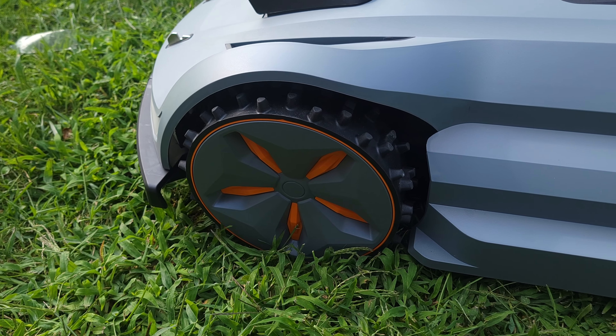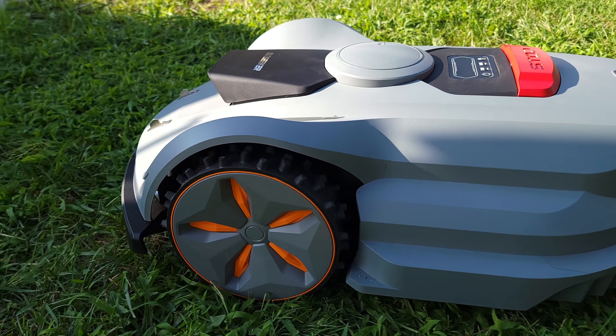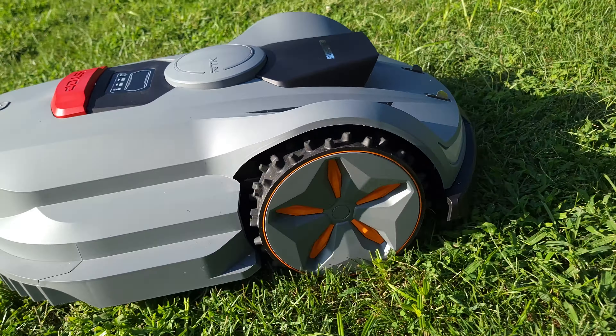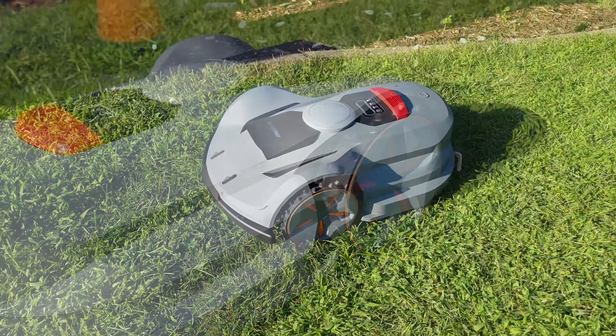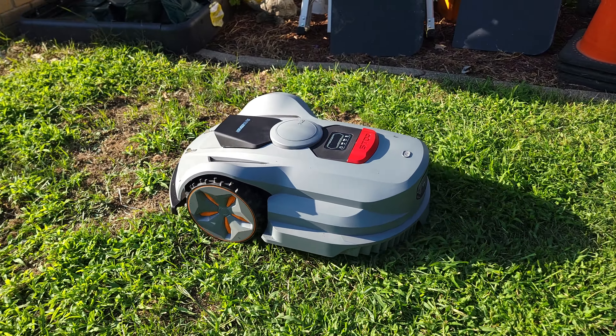Coming down to the wheels, this is an all-wheel drive system that helps the lawnmower go over rough terrain or steep slopes up to 70%. I don't have any hills in my yard, but the grass is definitely very uneven with a bunch of dips everywhere, and all of this was no issue for the lawnmower.